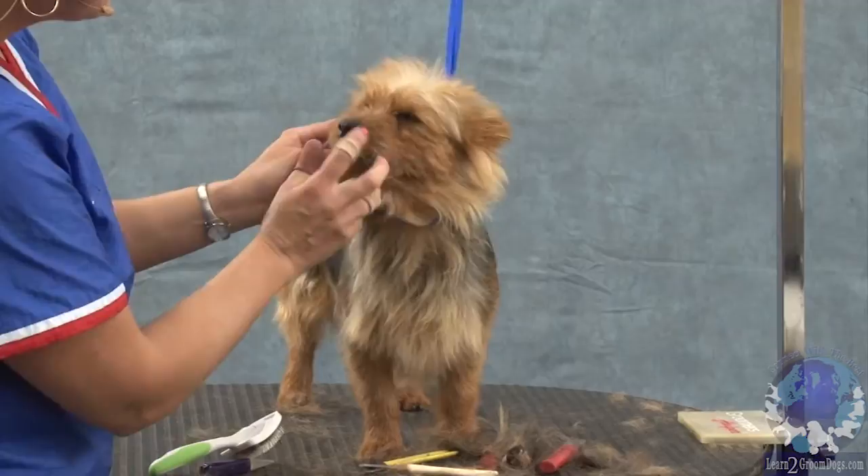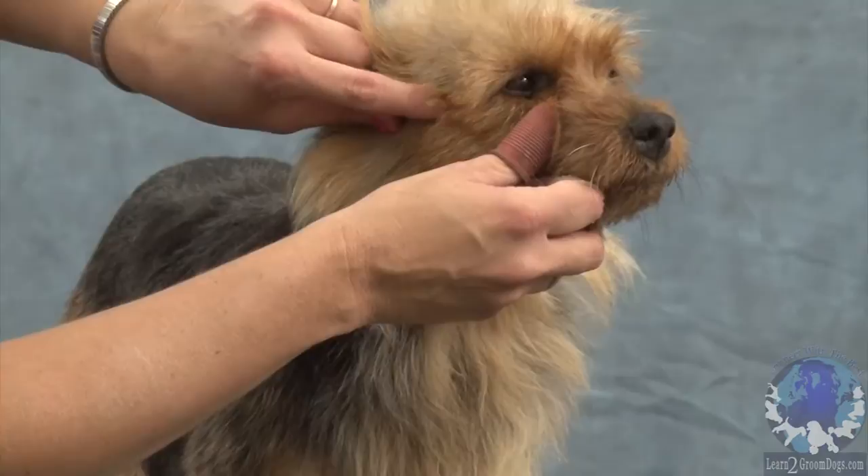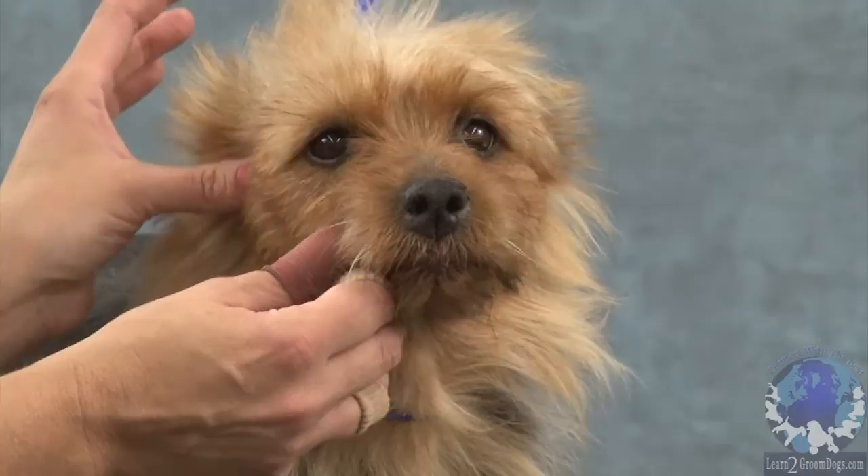I'm going to do her cheek now. Their cheeks need to be nice and flat. Our pattern is going to come from the corner of the eye to this dark dot right here on her cheek. They all have a little bit of different colored hair there regardless of their color, and that dark dot has to be exposed. It's usually right on the zygomatic arch, which is that curved bone right there that you can feel.